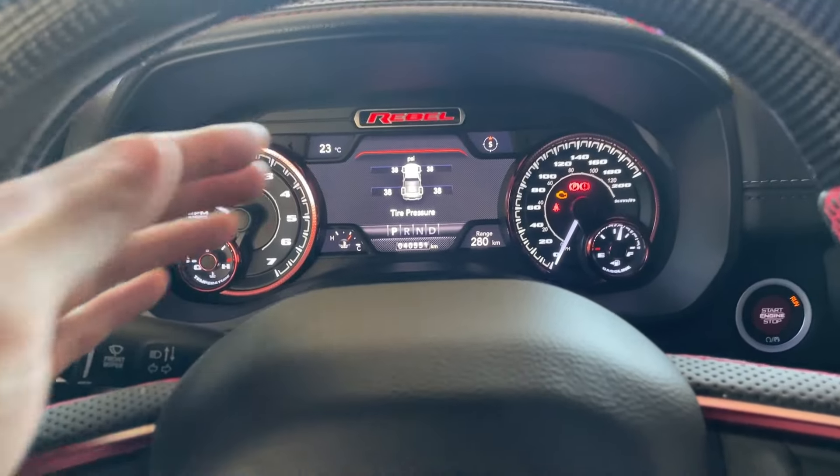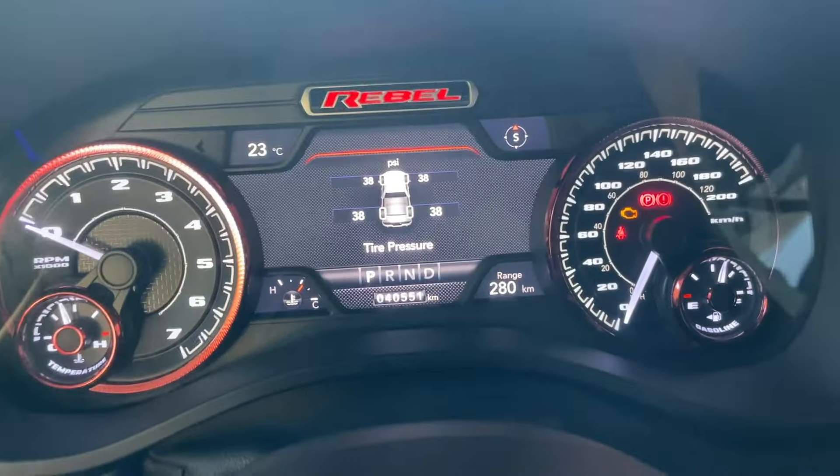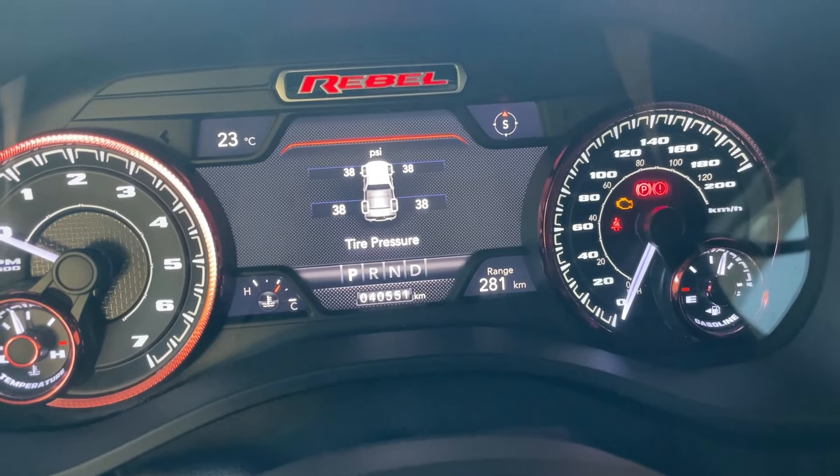After the TPMS programming, as you can see it is not red and there's no more TPMS light anymore. All the technical aspects of programming will be shown in this guide. This is going to be the same for every single 2019 plus RAM, regardless if it's a 1500 all the way up to 5500.